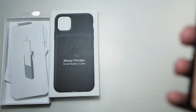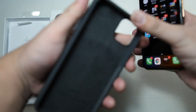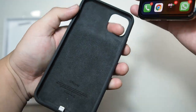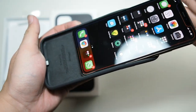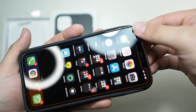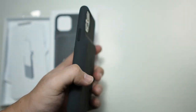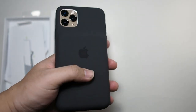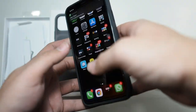Let's get the phone installed. You push the top portion of the case back and then slot in your phone — a very simple procedure. Slot it in, make sure it lines up, and you're good to go. Not forgetting to mention that this case supports wireless charging. You can wirelessly charge it and it gives priority to the phone first, then the battery case.